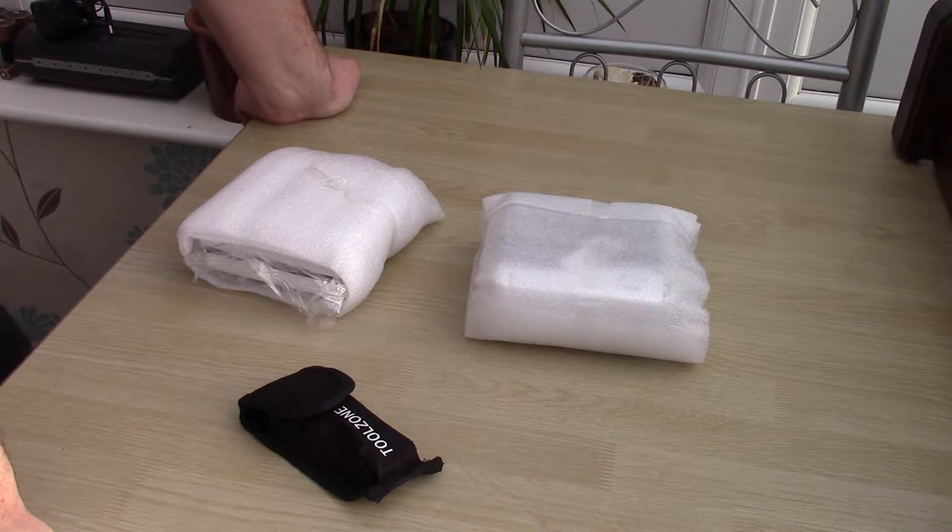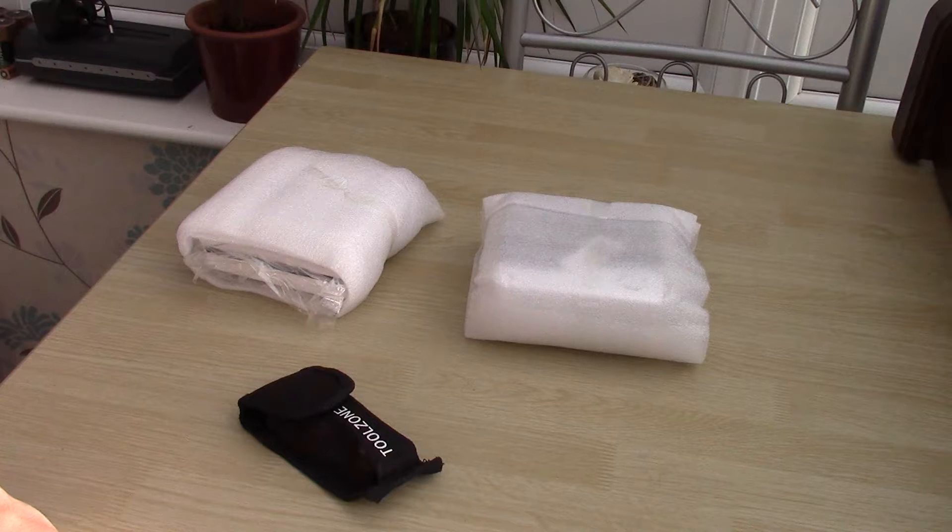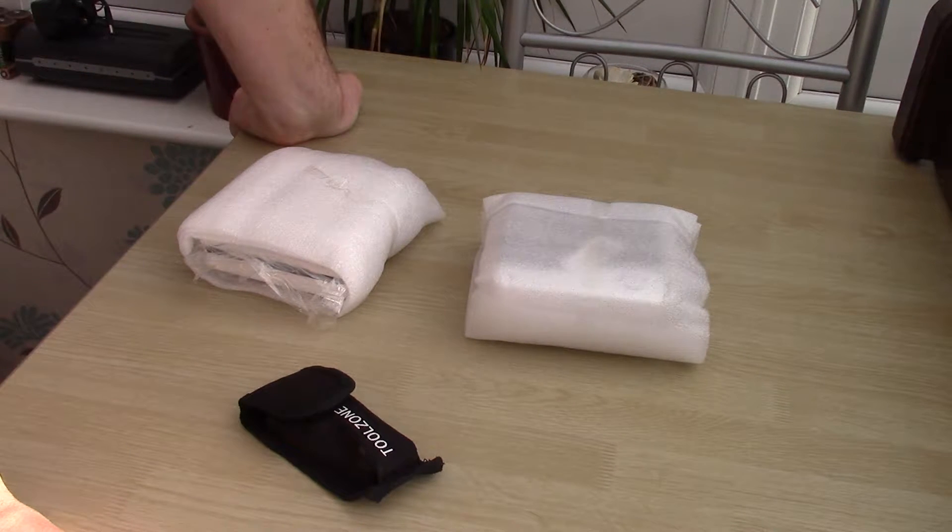Some of you might remember, a little while ago I did a video with some digital thermometers and hydrometers that were all over the place — they were obviously faulty. They were advertised as having an accuracy of 1 degree on the temperature scale, but they were as much as 10 degrees out at some points, and one of the hydrometers was completely wrong.